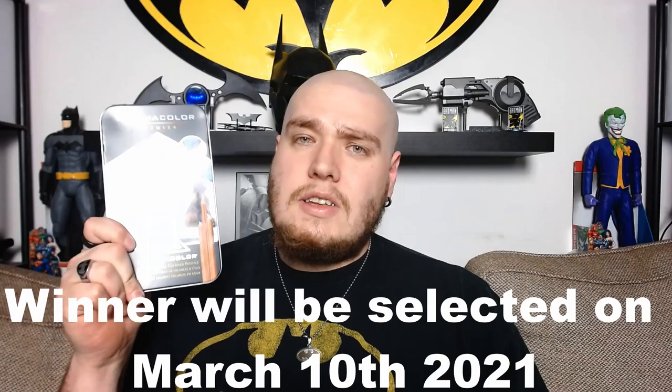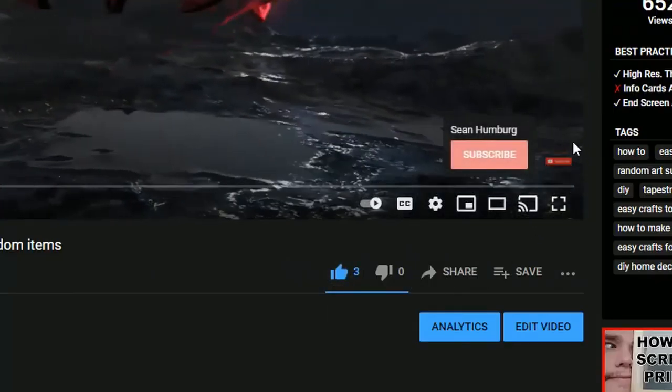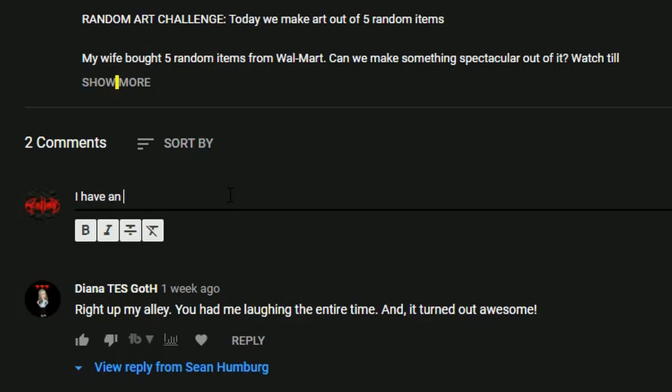This brings us to our giveaway. I want to support all the fans and fellow artists who really want to improve their craft. So what I want you to do today is leave a comment in the comment section below explaining why you want to be an artist and why it is so important to you, and you'll earn yourself a chance to win a set of 36 Prismacolor watercolor pencils to help you on your journey. So now you know the top 10 tools I like to use as an artist and illustrator — I'd love to see what you can make with them too. If you liked this video, please like, subscribe, and leave a comment below about what you'd like to see in future videos. Sean Humberg, signing out.